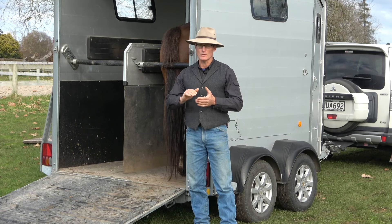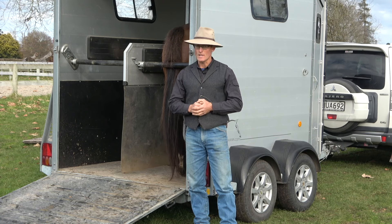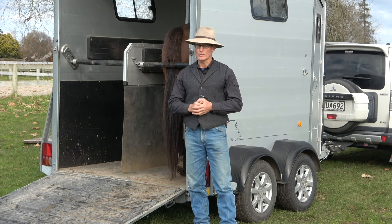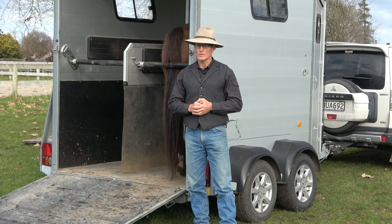I'm going to warn you right now, some of this is going to be very repetitive. It's going to happen a lot — we're going to be doing the same thing over and over. The outcome is we want your horse to be calm, we want him and you to be safe, and we want him to do the job he needs to do: get into the trailer.